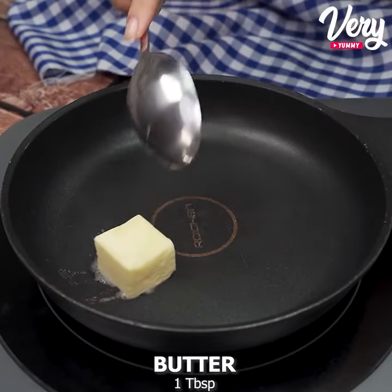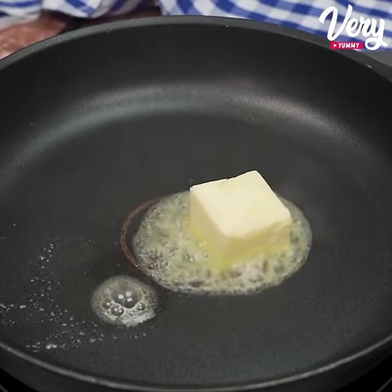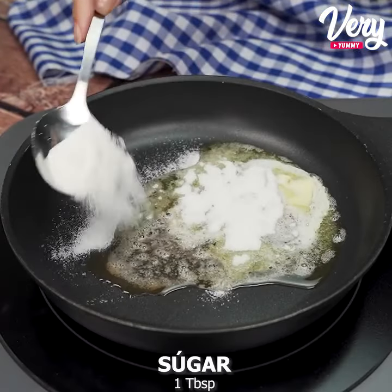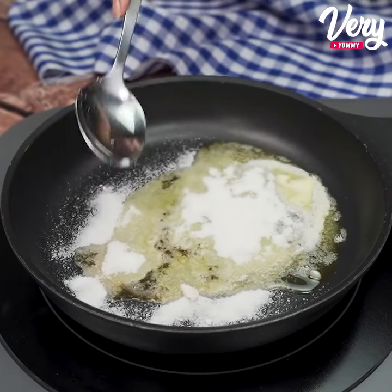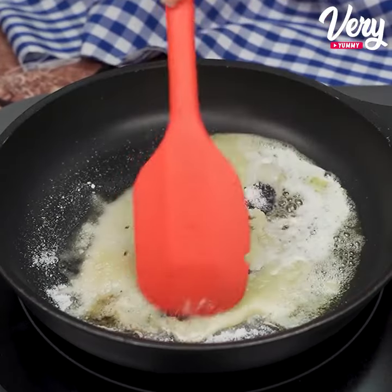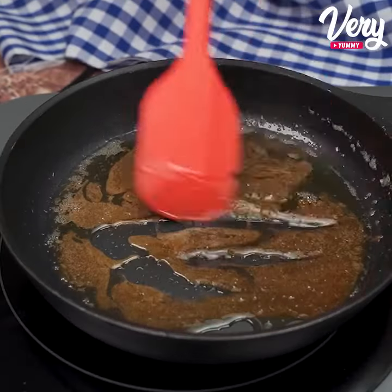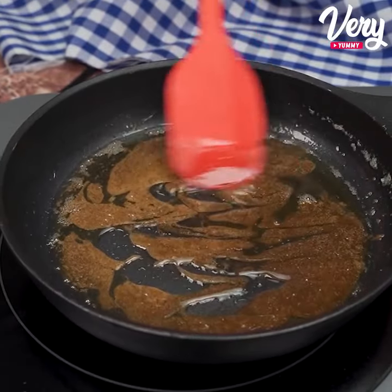We're going to start by adding 15 grams of butter to a frying pan. As soon as this butter melts, we're going to add 1 tablespoon of sugar. Let's leave the fire on medium power and stir until we reach the syrup point.